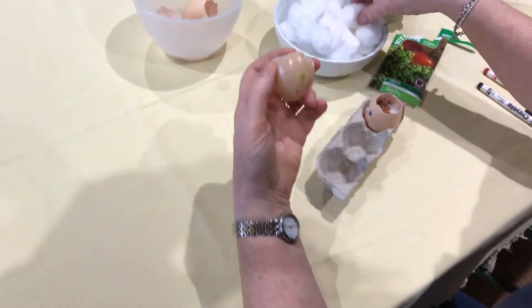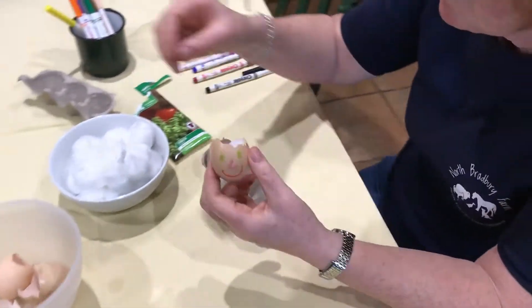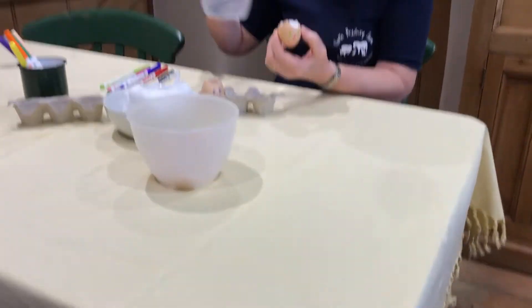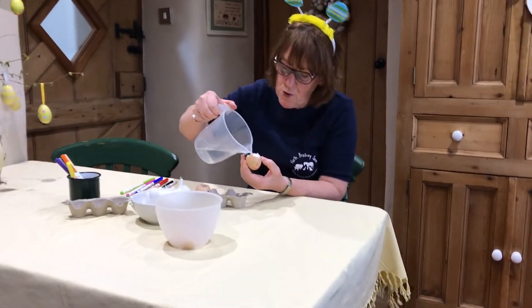Onto that we're going to put some cotton wool. Put the cotton wool in the middle, stuff it up with cotton wool. Then we're going to put some water on the cotton wool.